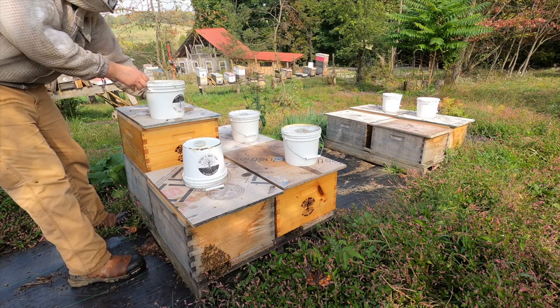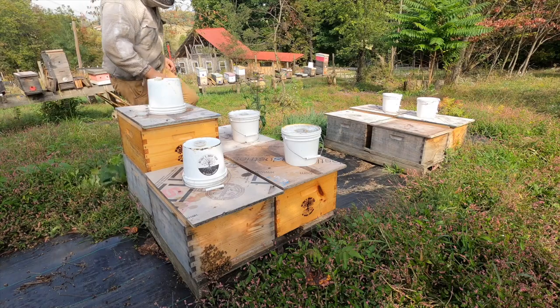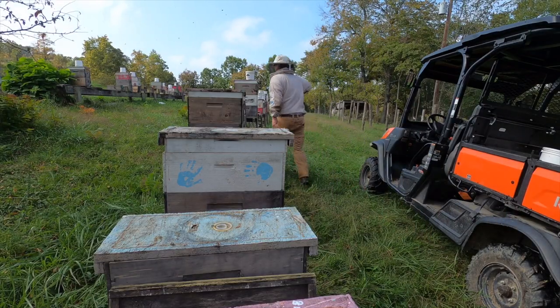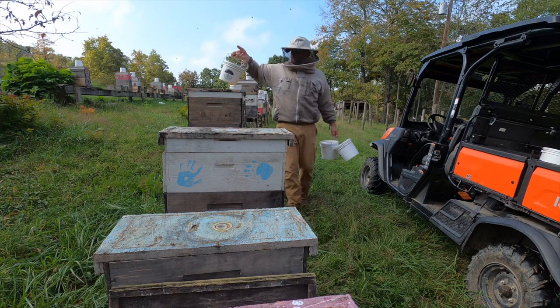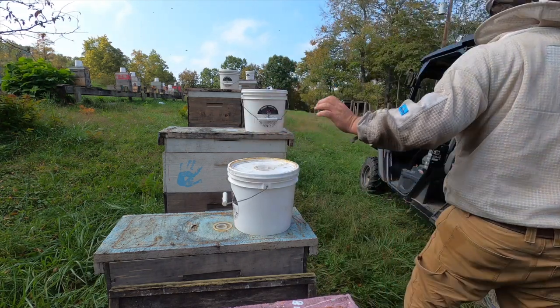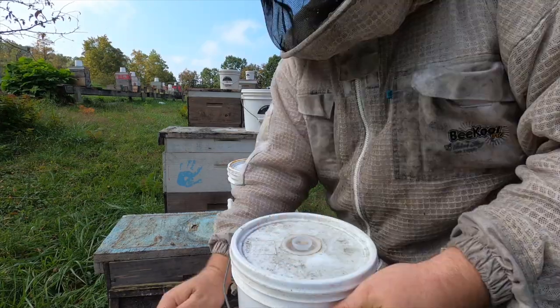Bucket feeders are great on singles, doubles, 10-frame boxes, and 8-frame boxes. They're also great on five-frame nucs and even three-frame boxes with a five-frame lid on top. So no matter if it's a two- or three-frame colony, a five-frame nuc, an eight-frame box, or a ten-frame box, bucket feeders sure are handy.